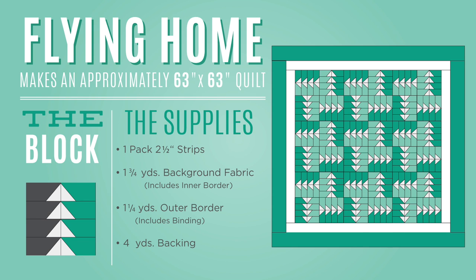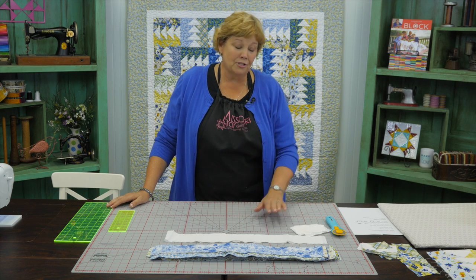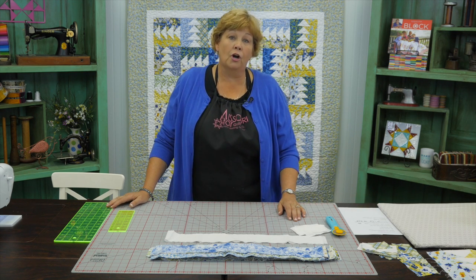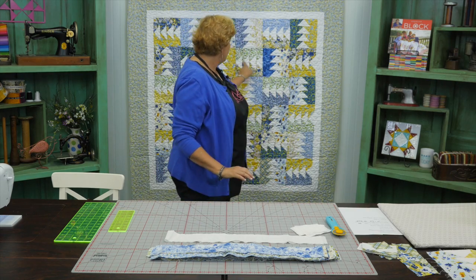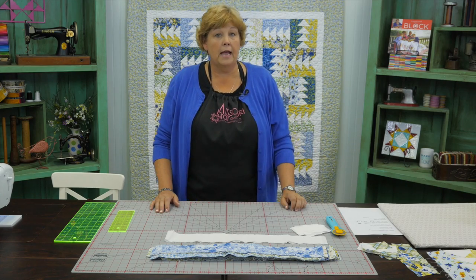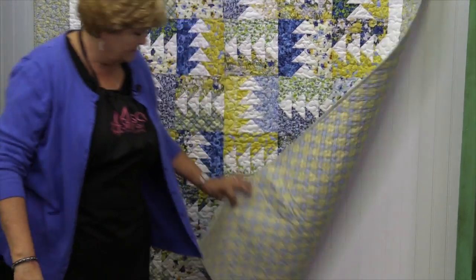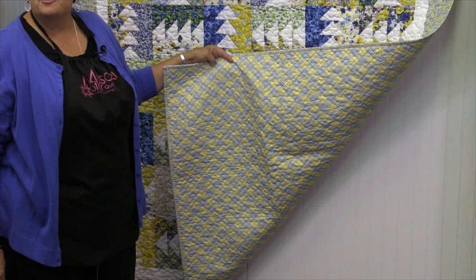To make this quilt you're going to need one roll of 2.5-inch strips. We've used Walking on Sunshine by Joanne Porter from Wilmington — it's blue and yellow, one of my favorites. For your background you're going to need a yard and three quarters, which takes care of all your geese and your inner border. For the outer border you're going to need a yard and a half — it's a six-inch border. For your back you're going to need four yards. It's 63 by 63.